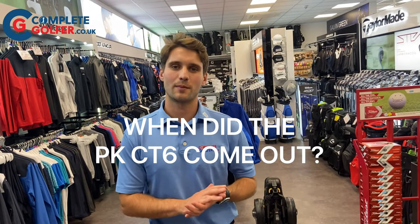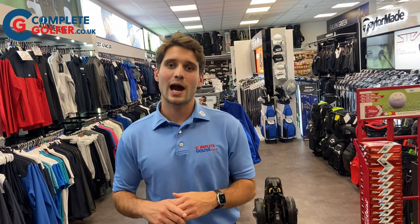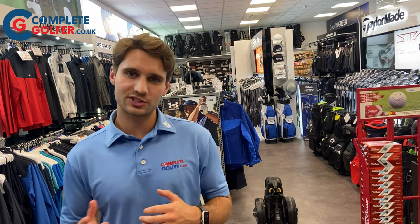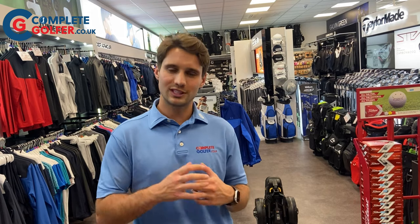When did the Power Caddy CT6 come out? The Power Caddy CT6 was released in 2020 and was remodelled based upon the previous C2i model. The CT6 folds up 20% smaller than the previous C2i.